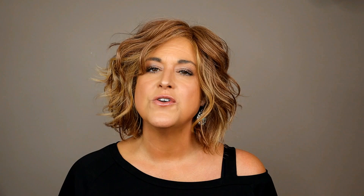I timestamp everything in the description, so if you're only here to see a specific part of this review, you can go down to the timestamps and skip ahead to only the sections that you care about. I am so grateful to Chiquelle for partnering with me on this video because I really, really love this color by Raquel Welch.